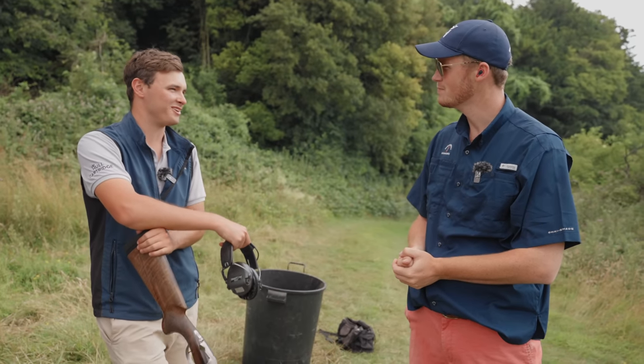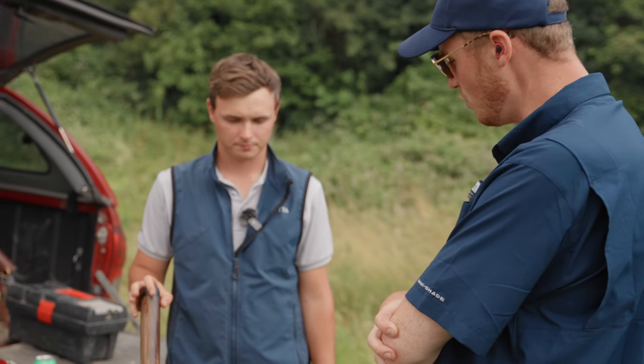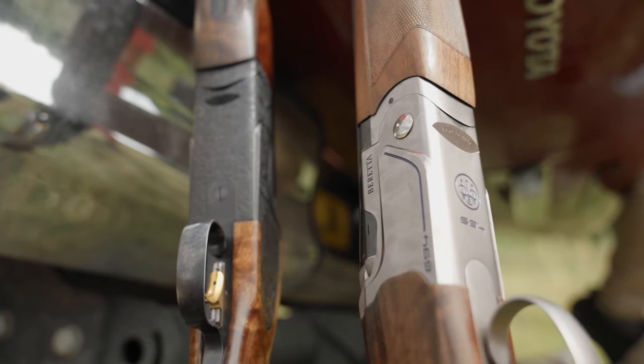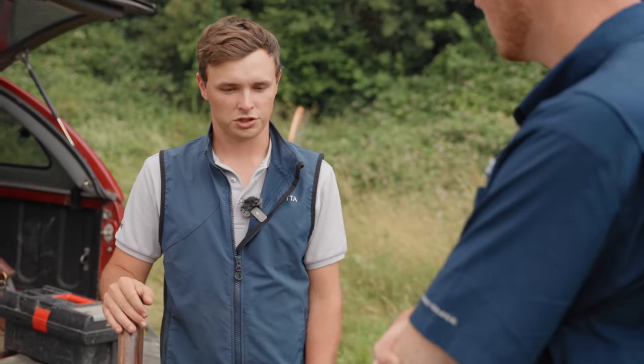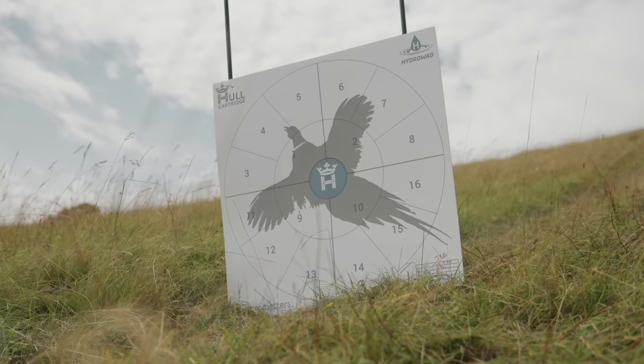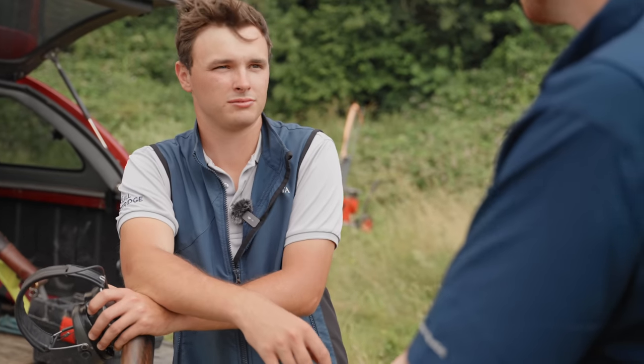You shoot three-quarter choke in both - do you think three-quarters is too much for a club level shooter? Yeah, probably for the majority of targets. There's a reason I shoot three-quarters - it's not always because the target needs it, it's because of the confidence I gain. A club shooter would be better off sticking a quarter or three-eighths in, using that as an all-round choke and sticking with it.